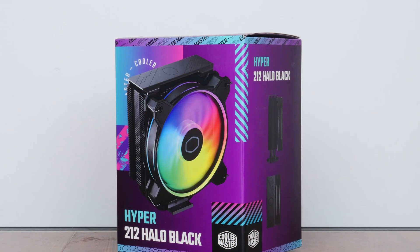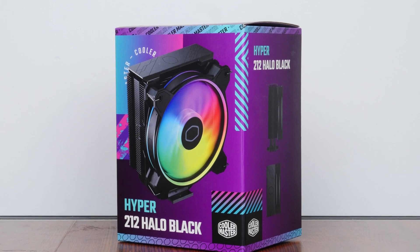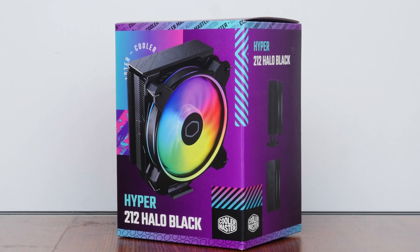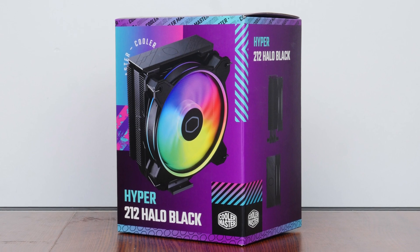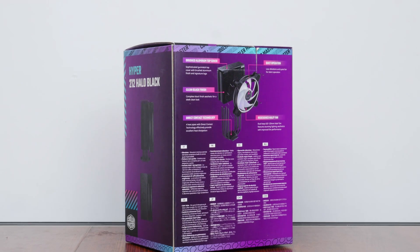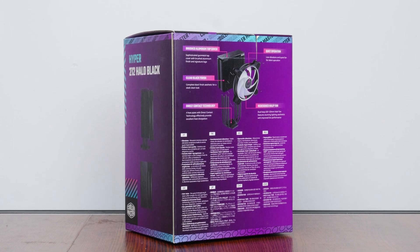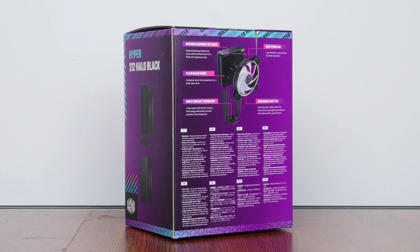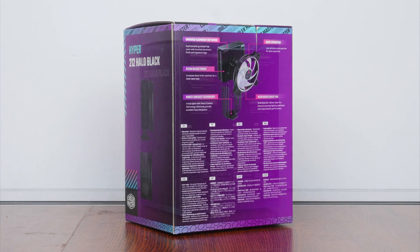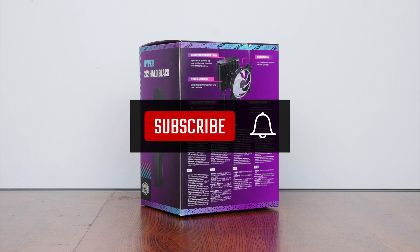First things first — the packaging. The Hyper 212 Halo Black comes in Cooler Master's trademark colour palette: a predominantly purple box with splashes of cyan and pink for added visual appeal. Moving over to the rear of the box, we get the usual summary of specs for this CPU cooler, which we'll run through in depth later on in this video. If you're new to the ALK Tech channel, do consider subscribing to keep up to date with the latest developments in the PC hardware world.